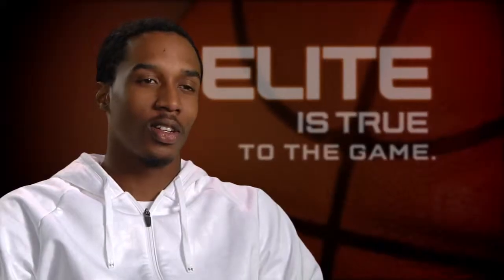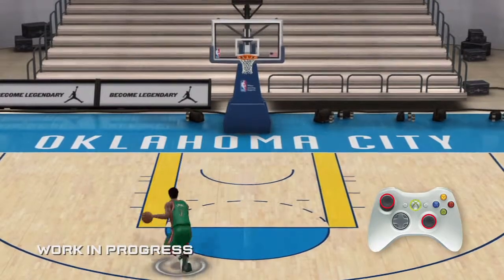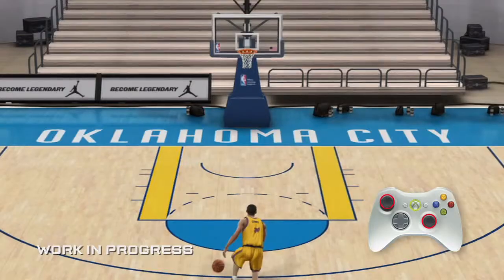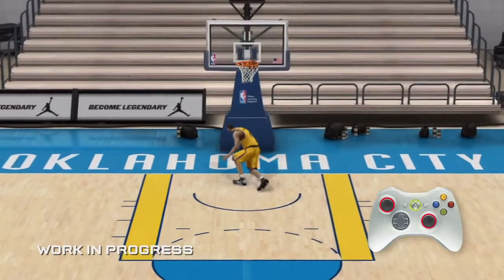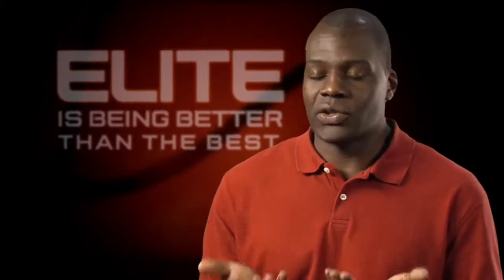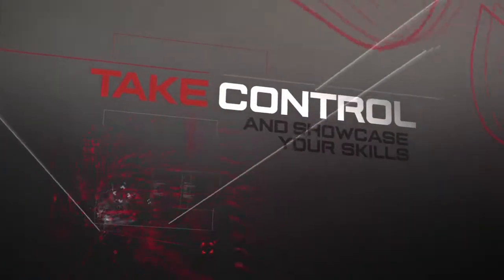You're just going to see how good your skills really are on the sticks — it's going to be awesome. It takes the control to a whole new level that not many people have seen in a basketball game. We can sit here in front of the camera and tell you all the moves, but really it's up to you to get the controls and try it out. I think it's a really special game.